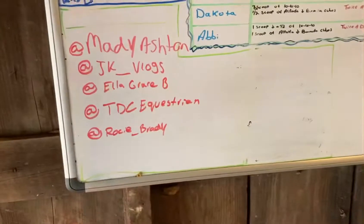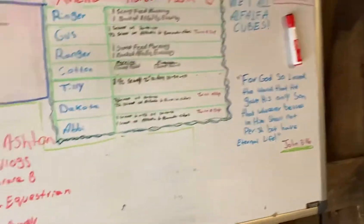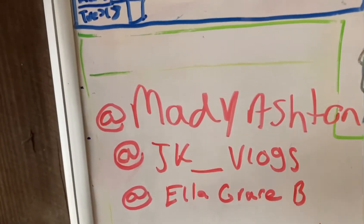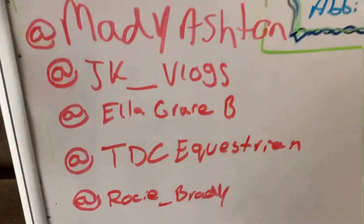Here are this week's shout-outs — we've got them on our whiteboard outside in the barn. We have Maddie Ashton, JK Vlogs, Ella Grace, B, TDC Equestrian, and Rocky Brady. Thank you guys so much for commenting on my last video or on my Instagram — don't forget to follow it, it's morgansadler.2. I will see you guys in my next video. Bye!